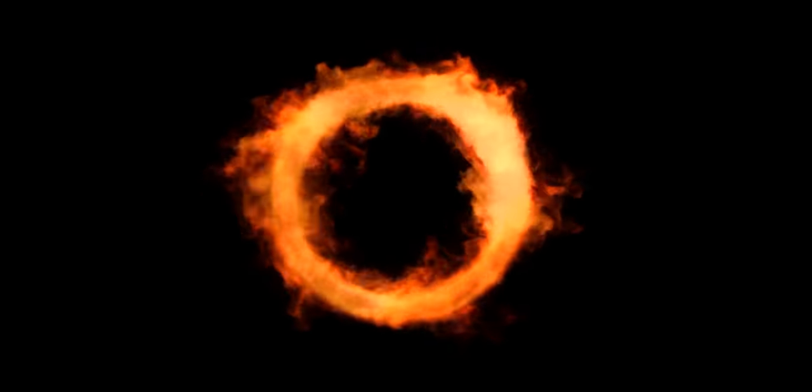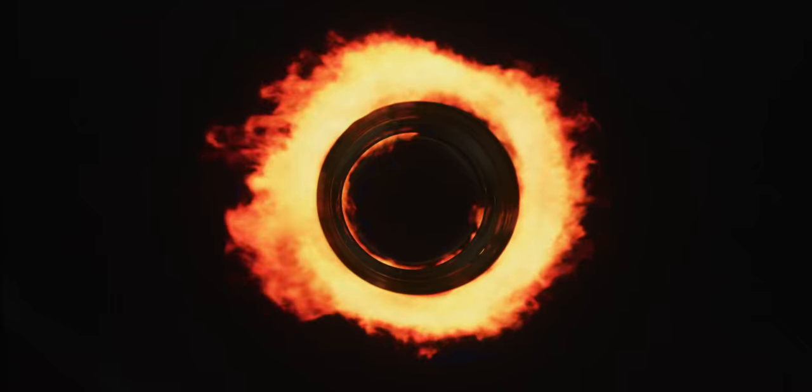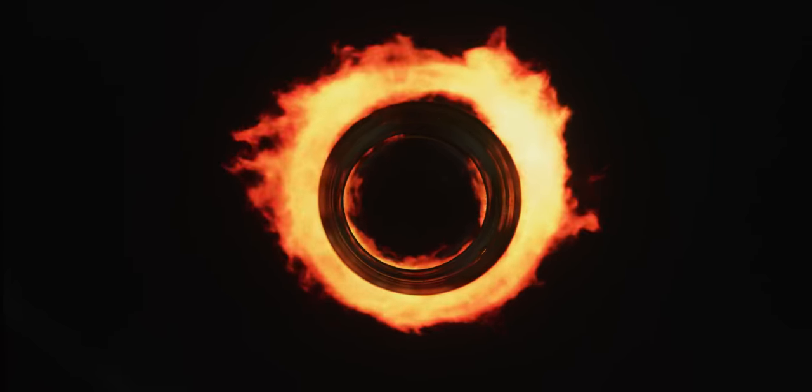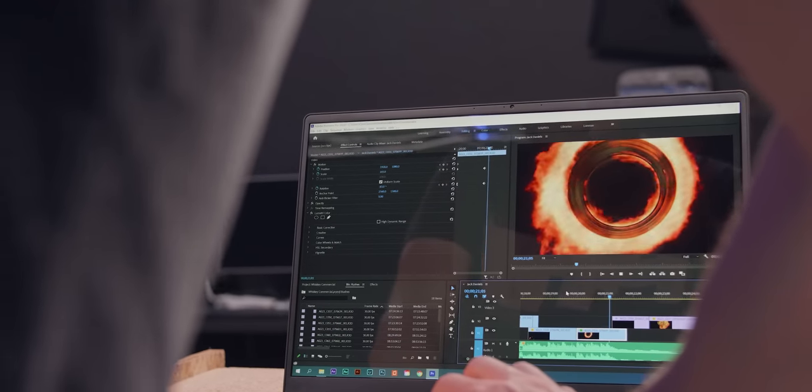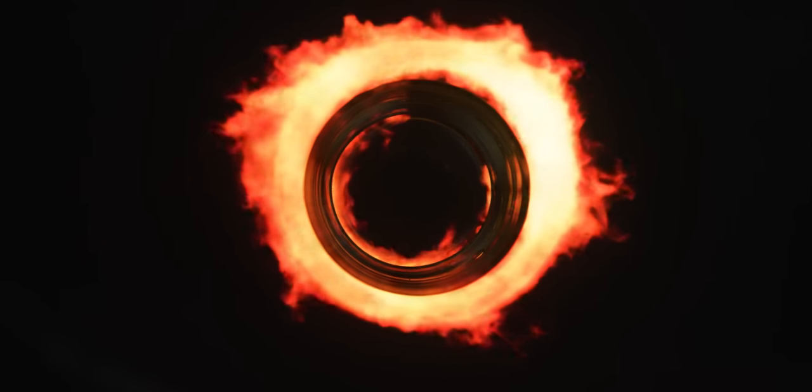I also found this ring of fire on Storyblocks which looked amazing. Having the camera on a jib, I took a top shot and just held it still. In post-production I would then add a rotation animation to it. Sometimes it's just easier — and it can look better — if you do such movements in post.